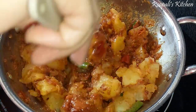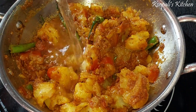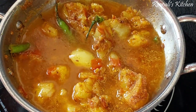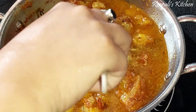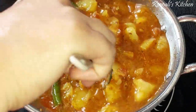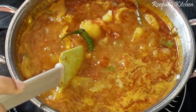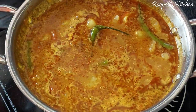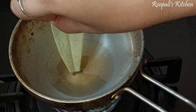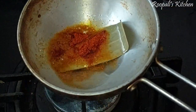I mixed this well with this dish. Then we add water — I will add about two cups of water. Save it, then mix it up. Now we have to take the vegetables so that the gravy will get better.